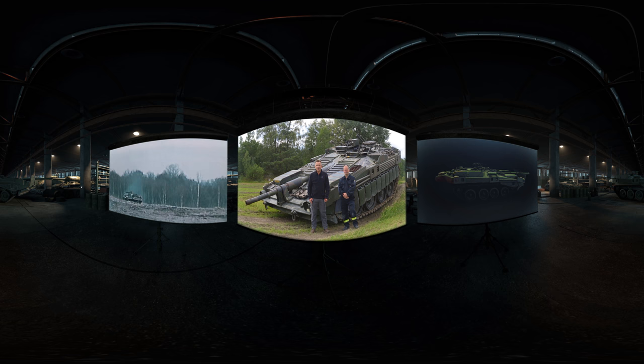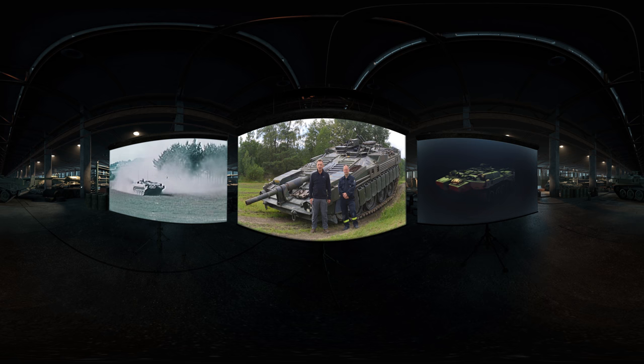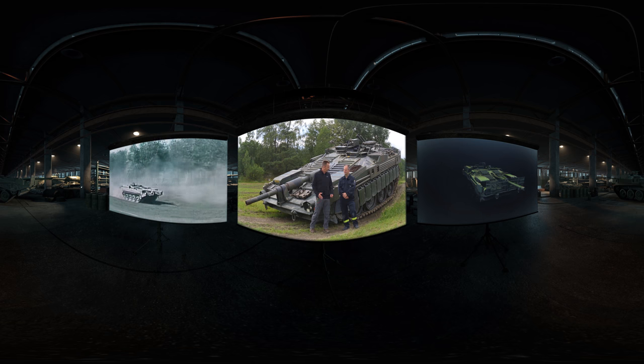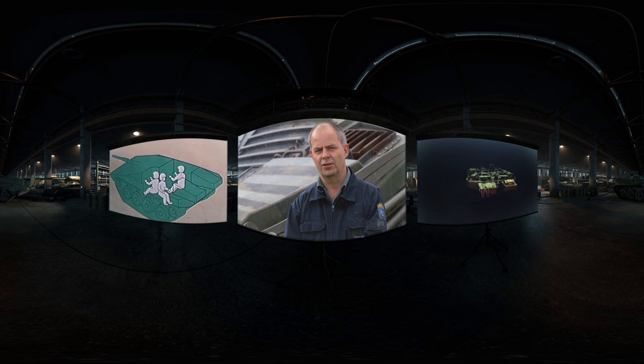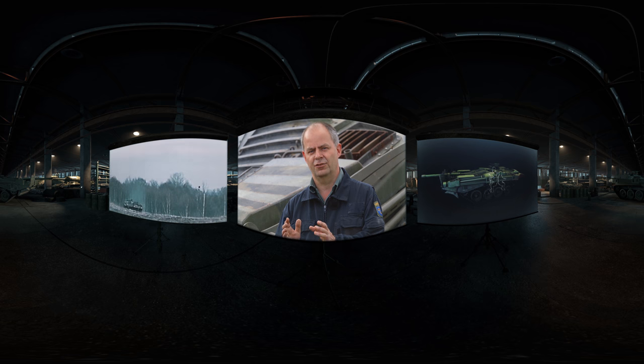The crew configuration and arrangement of the S-Tank is really unusual, and certainly unlike anything that I ever served on. To give us a much better insight into it, I'd like to introduce you to a very special person — Stefan Karlsson. Stefan is not only the director of the Swedish Tank Museum, but is also a former Swedish tank company commander. Stefan, could you give us a bit more of an insight into this unusual arrangement? Well, it's very unusual because we have three main crew: a driver, a commander, and a rear driver. The driver is also the gunner for the tank, but the commander also has the possibility to drive and to fire the gun.